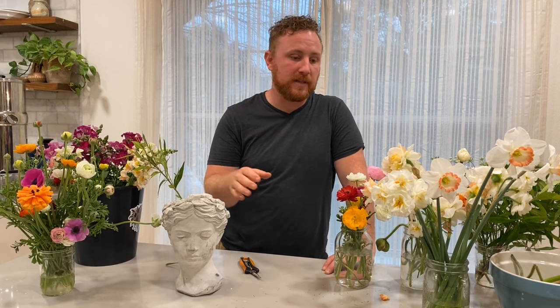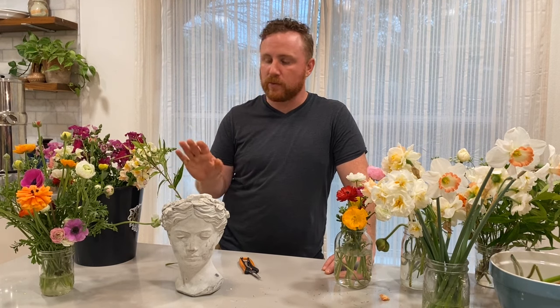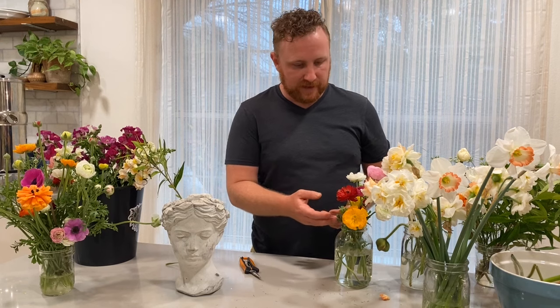When working on an arrangement, I'm thinking through a couple of elements of design: the shape I want, the size, the scale, and then the textures and colors that are going to complement each other. This arrangement is going to be mostly warmer colors — oranges, yellows, reds, whites, and pinks. A cooler color scheme would be more purples and blues, but I don't have a lot of that to work with. I feel like really deep colors are a little more of an acquired taste, and usually in the spring people want something that feels more warm, especially on really bad weather days like this.